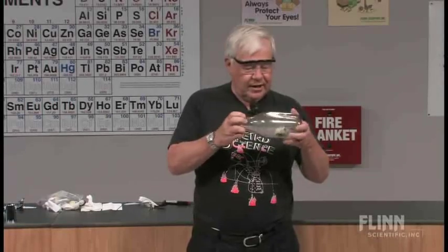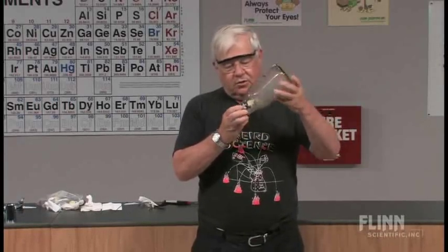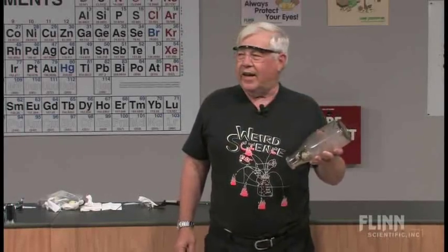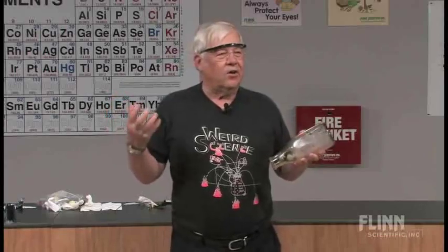Now the egg's got a lot of ash on it this time, but that's okay. I was a young boy in Nebraska, and I learned how to get the egg out of the bottle.